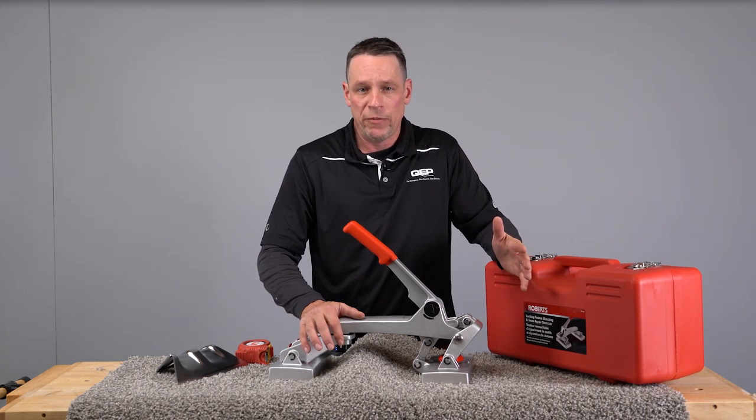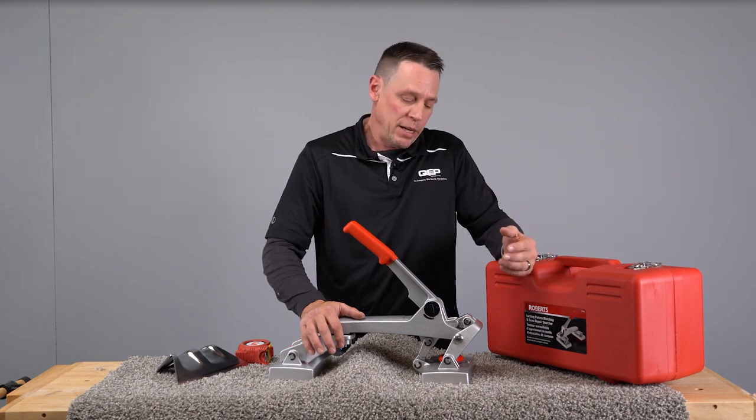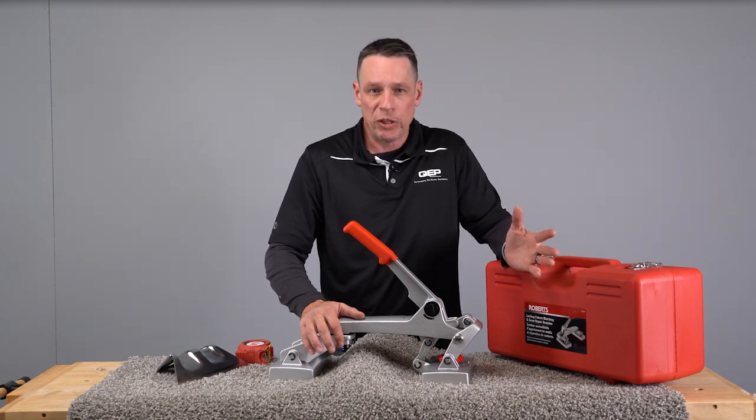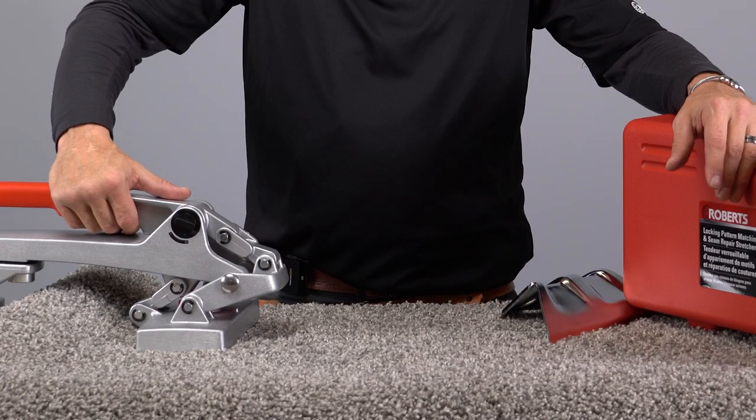This is going to be great for correcting a lot of your bowed seams, skewed seams, pattern elongation, gapped seams while you're putting them together — when you have too much pressure to put them together. Another great thing about this tool...